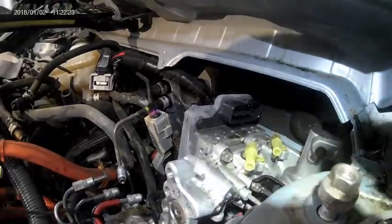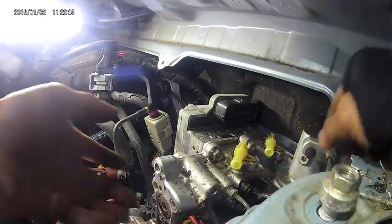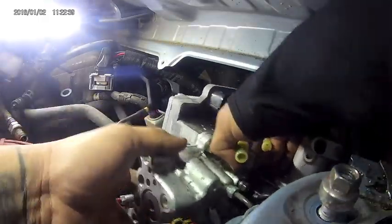Next, start removing the four 12 millimeter nuts holding the brake booster to the firewall. Once those nuts are removed, we can finally pull out the brake booster. Go back to the engine bay, grab the hydraulic booster firmly, pull towards you and pull up carefully, making sure it doesn't get caught on any wires or brake lines. Don't forget to swap over the gasket to the new one.